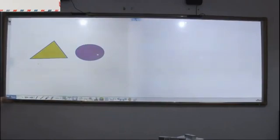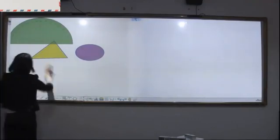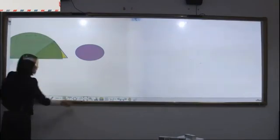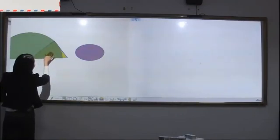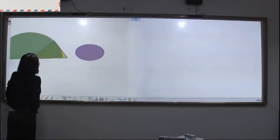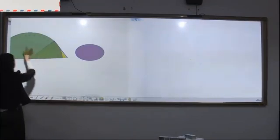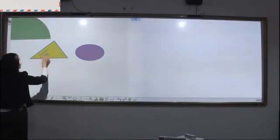We can also measure the angle. You can see it is 41 degrees. Make a note: 41 degrees.